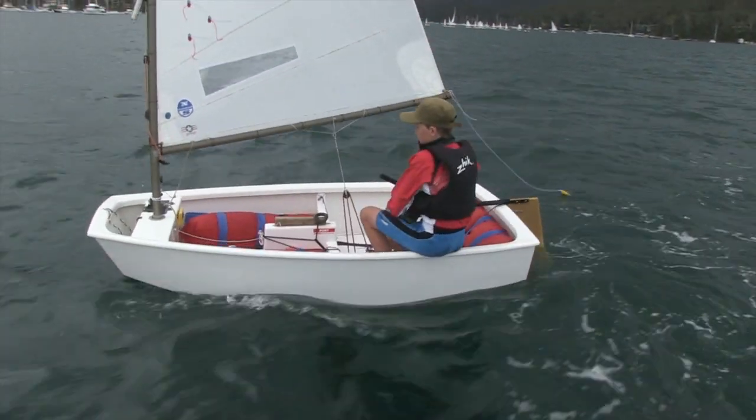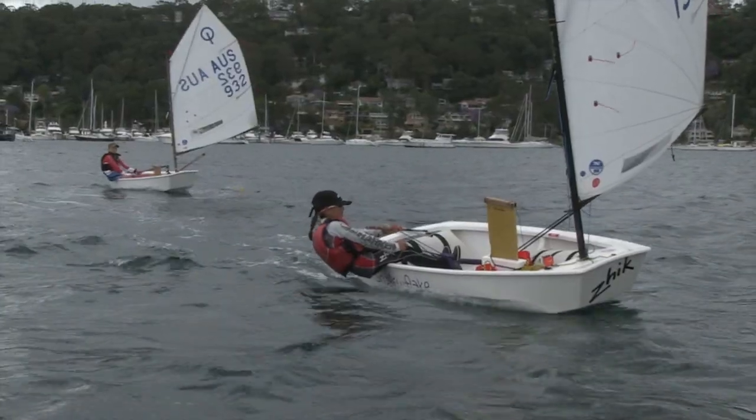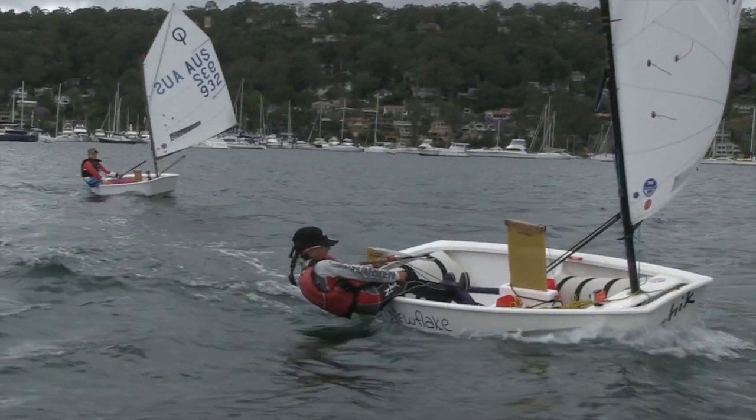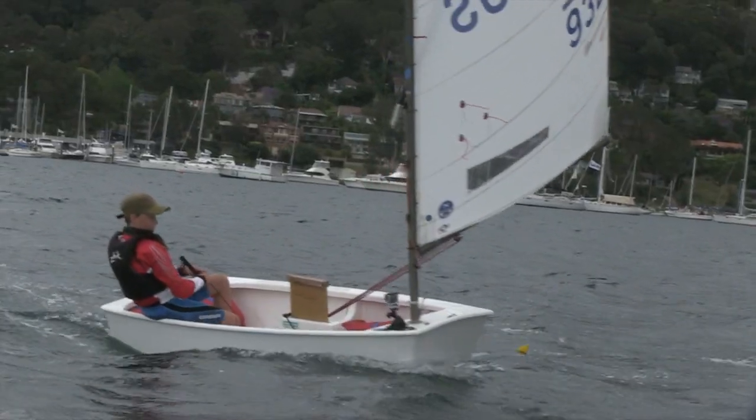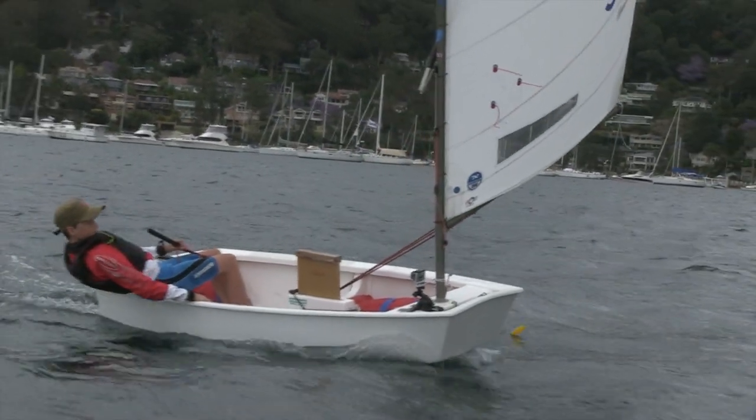You want to make sure that you attach this piece of string before the tacker leaves the beach, because then you can tilt the boat over and make sure the length is correct. As the tacker is kiting their way downwind, hopefully holding onto the centreboard, they can judge and see on the outside just how far off the water the float is.